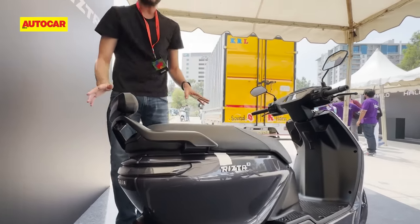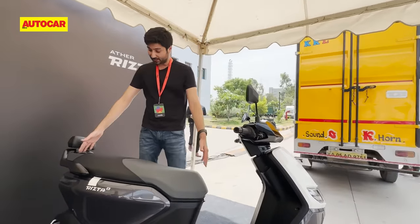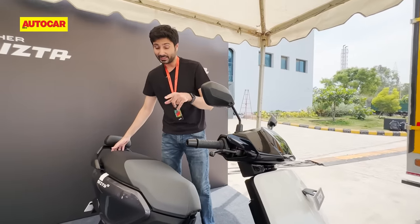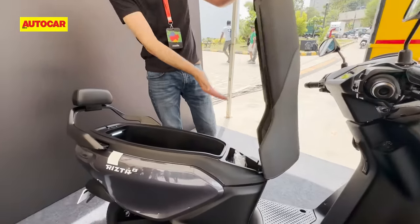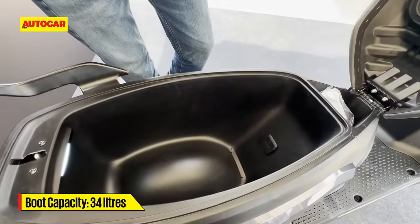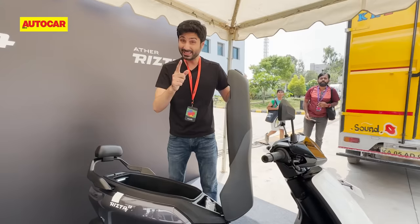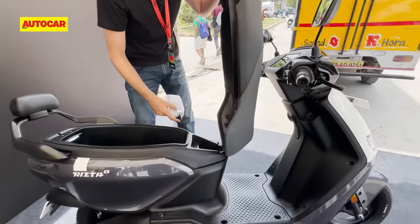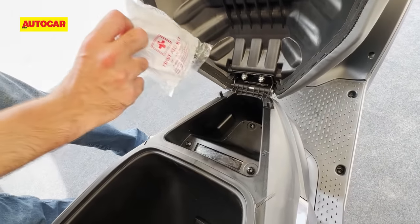The scooter also has practicality as one of the most important points. Ather says that this is the longest seat on any scooter in the country and yeah, it really is quite big. The boot is 34 liters large, which makes it equal to the Ola S1 Air — pretty much the biggest of most scooters. Only the River Indy has a bigger boot than this, and you've got a small little cubby which Ather says you can put small things in, including that little cleaning cloth that most people tend to carry.